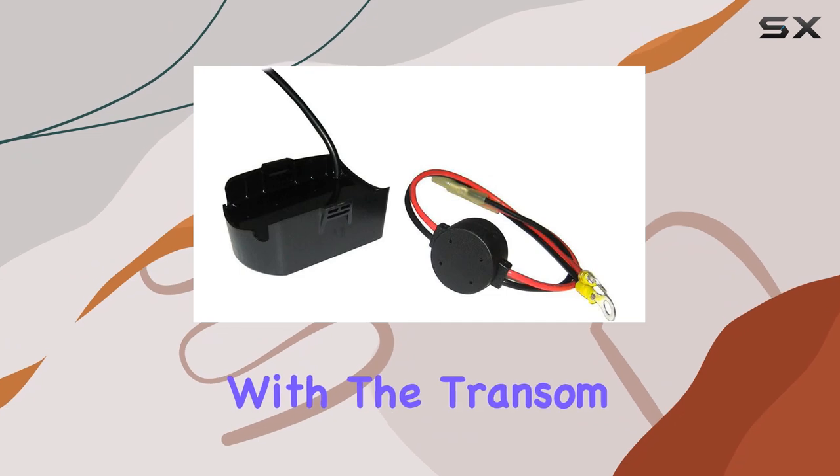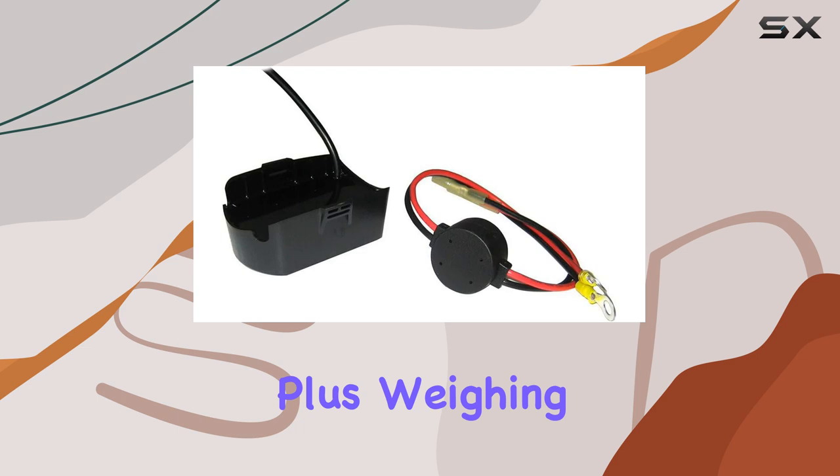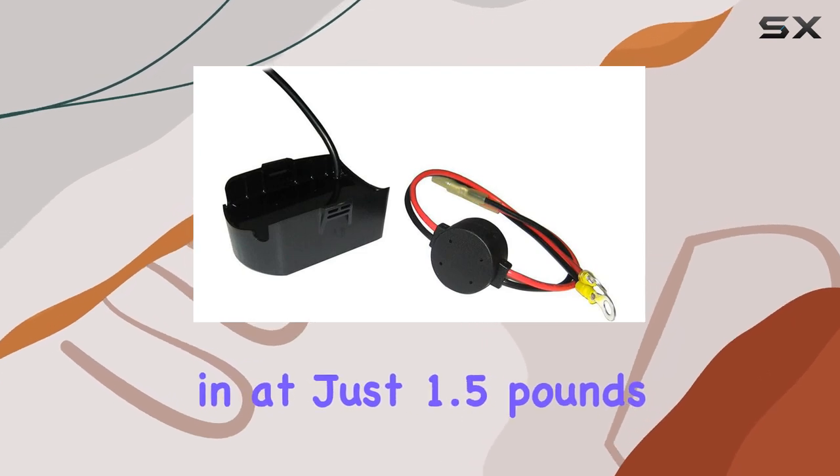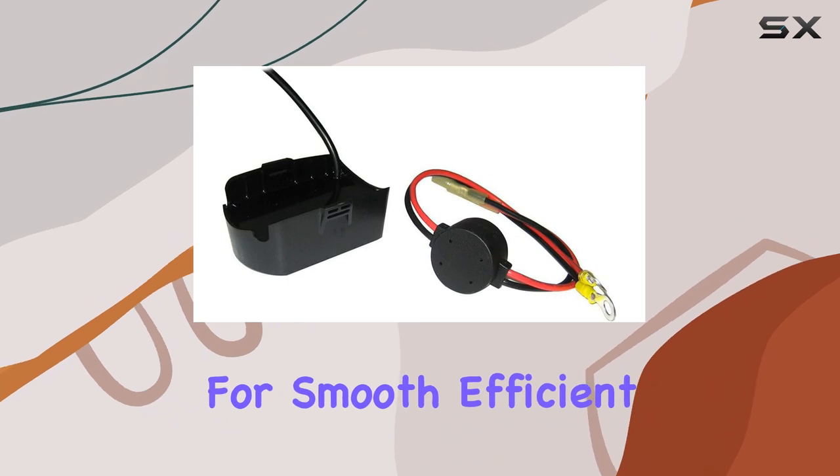Installation is a breeze with the transom mount design, ensuring secure placement and reliable performance trip after trip. Plus, weighing in at just 1.5 pounds, it won't weigh down your trolling motor, allowing for smooth, efficient operation.